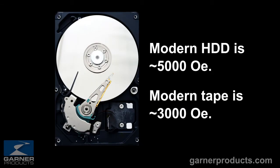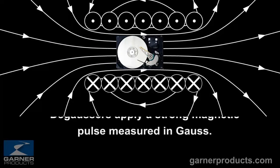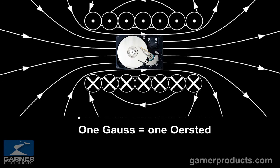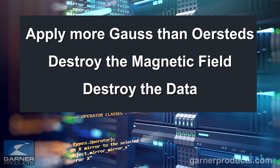Modern hard drives are written at a magnetic strength of approximately 5,000 oersteds. Modern tape is written at approximately 3,000 oersteds. When we apply an opposing force — or degauss — the math is that one gauss kills one oersted. So if we apply more gauss than there are oersteds, the magnetic field disappears.